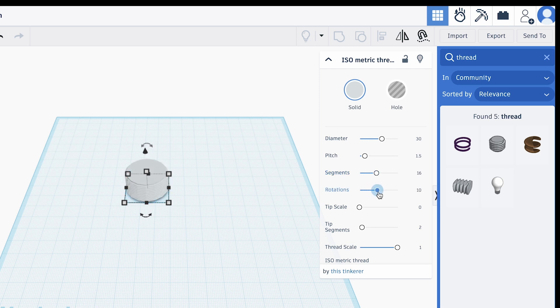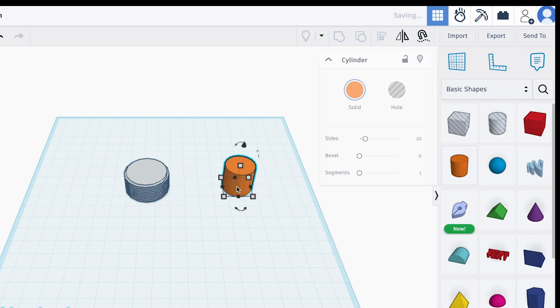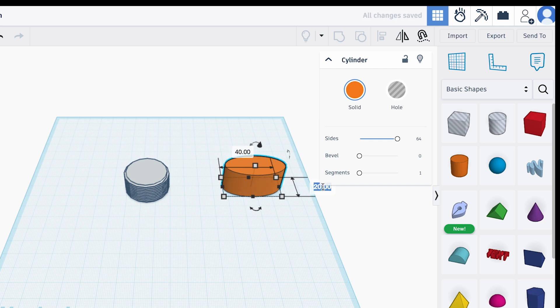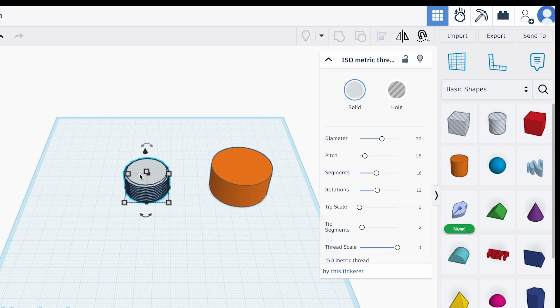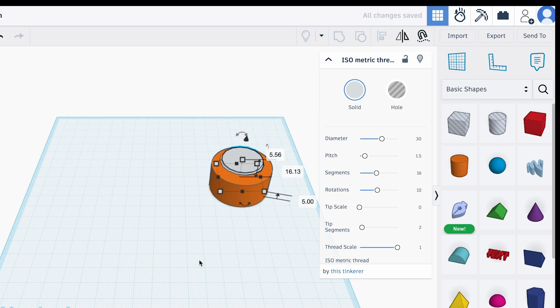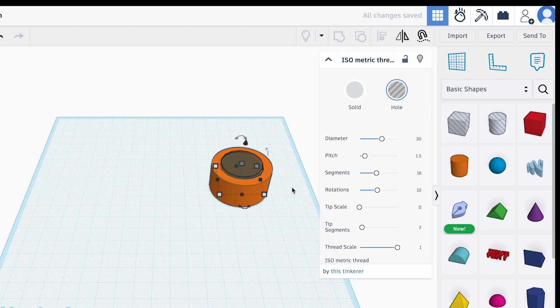If you want to make the female part of the thread in Tinkercad, we're going to take a cylinder, make it 100 sides to make it round, and then scale it. We're going to make it 40 millimeters around so it's bigger than our 30 millimeter screw thread. Then take that thread and move it into the cylinder, making sure the widest part of the screw thread comes up through the cylinder. Make sure the thread is centered, then click 'hole' and it will cut a hole in the middle using your screw thread shape.